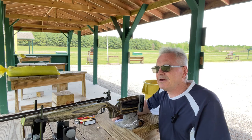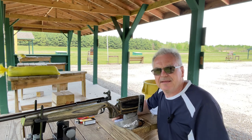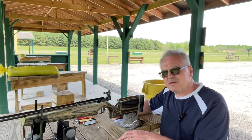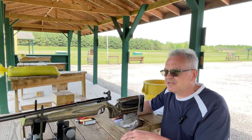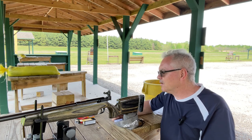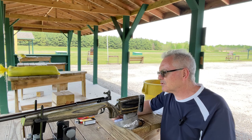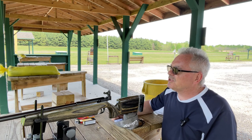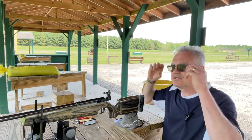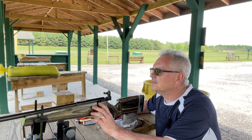Hey there friends, Nibs again out at the range. Want to get out and do a little plinking today, a little shooting. This one here we're going to be taking a look at today is one I picked up over the winter. I did do a test fire video on it but I haven't had it out since then to really give it a good shaking down and see what it could do, so I figured I'd get it out today and let you guys get a look at it. Maybe we can figure out what kind of ammo it likes best.